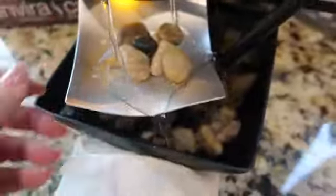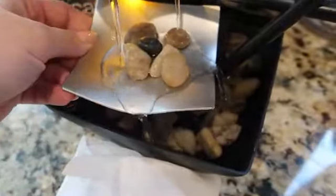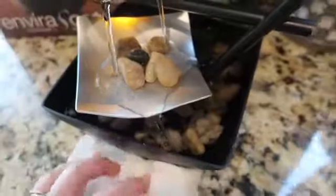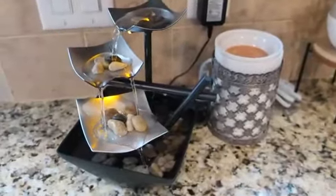The only last thing to note is you want to make sure that this bottom level when you install it is tilted to the side, so that way the water just runs to the side. If it's tilted the wrong way, you can see that it'll just go right down the front. So make sure it's tilted to the side so the water has a clear path to go to the bottom.